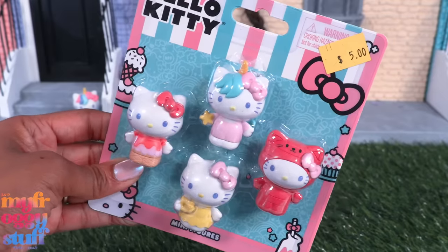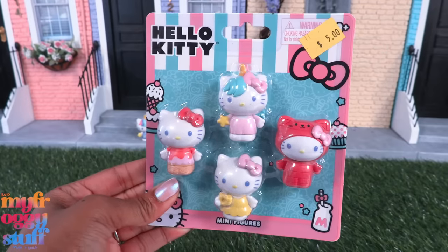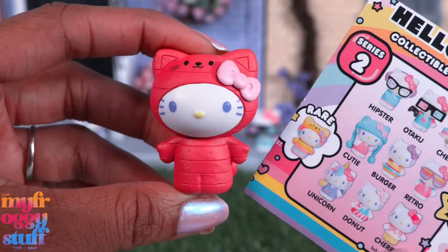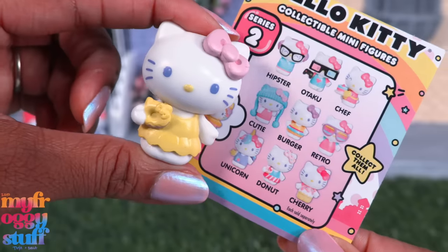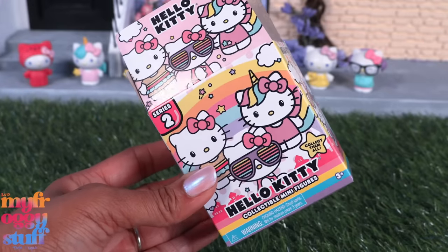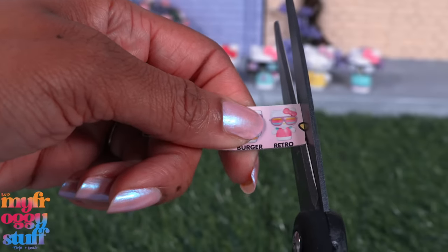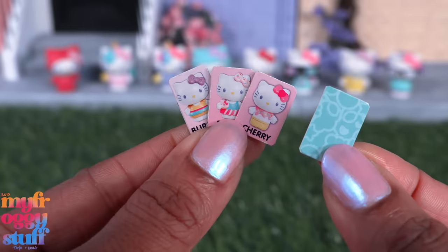I also found a four-pack of minifigures for five dollars — compared to five dollars each for the individual ones, that's not a bad price. This one is similar to the rare figure just painted differently, this one is like Cherry, this one is like Donut, and this one is similar to Unicorn — twins! We can recycle the box even more by cutting the pictures out, gluing them onto more packaging, and cutting them out to make little collector cards.